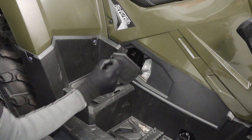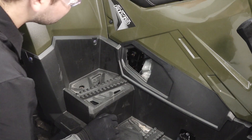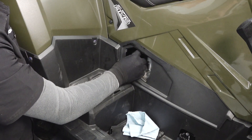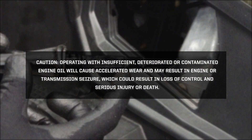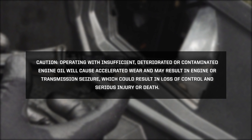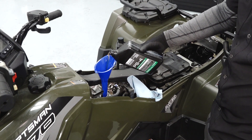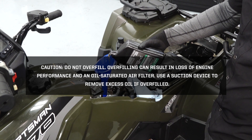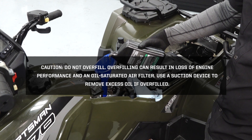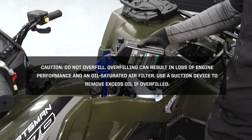Remove the oil dipstick cover, if equipped, and remove the dipstick to check the oil level. Caution: operating with insufficient, deteriorated, or contaminated engine oil will cause accelerated wear and may result in engine or transmission seizure, which could result in a loss of control and serious injury or death. Add oil as needed. Caution: do not overfill. Overfilling can result in a loss of engine performance and an oil-saturated air filter. Use a suction device to remove excess oil if overfilled.